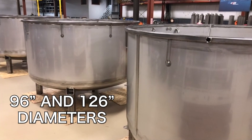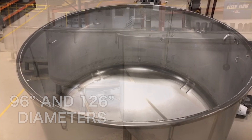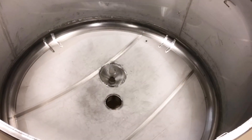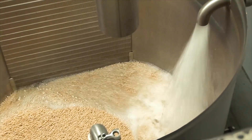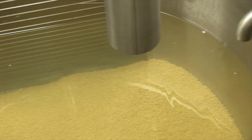We offer tanks in 96 inch and 126 inch diameters, and they are the most rugged and sanitary tanks designed in the industry. Lyco Tanks are self-draining, and we have flushing nozzles to help assist in discharging beans from the tanks. The same nozzles can also be used for cleaning the tanks.